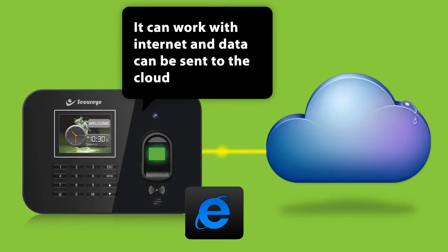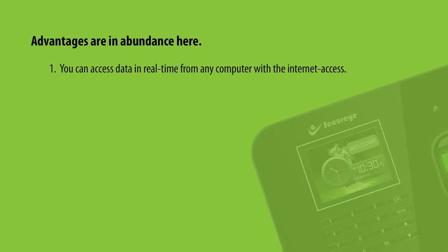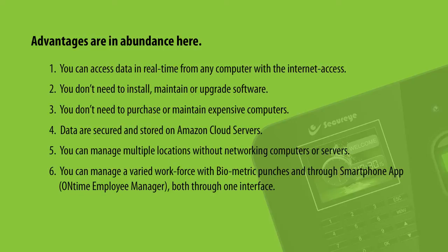It can work with internet and data can be sent to the cloud. Advantages are in abundance here. You can access data in real time from any computer with internet access. You don't need to install, maintain or upgrade software, nor purchase or maintain expensive computers. Data is secured and stored on Amazon cloud servers. You can manage multiple locations without networking computers or servers, and manage a varied workforce with biometric punches and through the smartphone application OnTime Employee Manager, both through one interface.